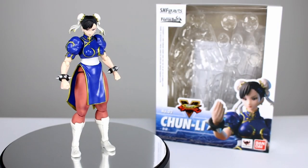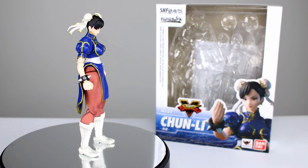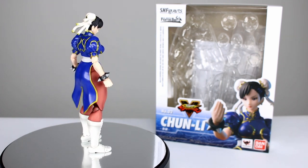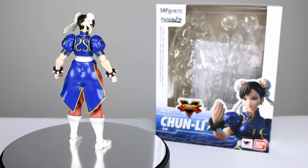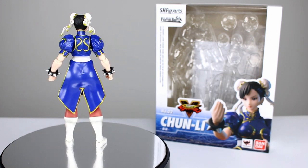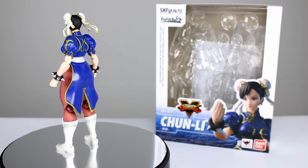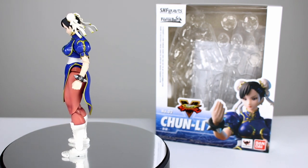Hey, what's up guys, this is Anthony from Anthony's Customs and for this review we are looking at the SH Figuarts Street Fighter V Chun-Li figure, which is the second figure in the bunch after Ryu. Chun-Li does not disappoint — she has a couple of tiny issues, probably even fewer issues than Ryu, and some really nice aspects. This figure is very impressive in a few ways.